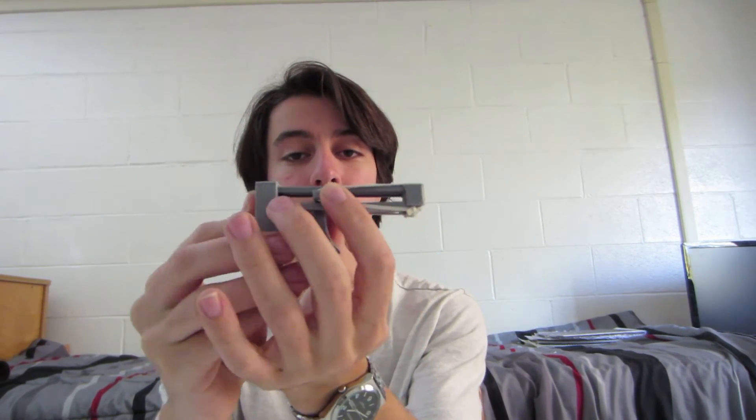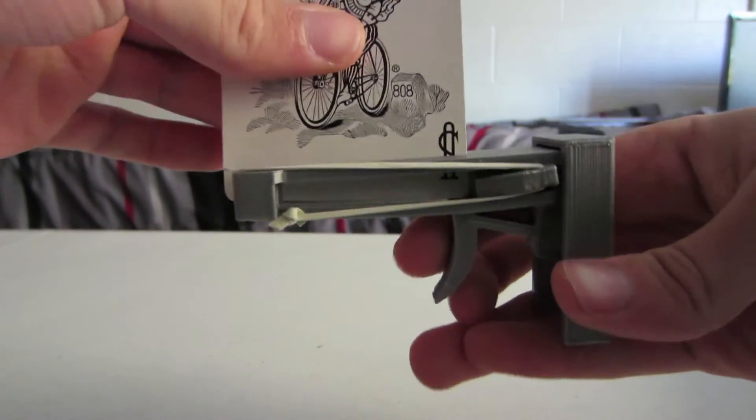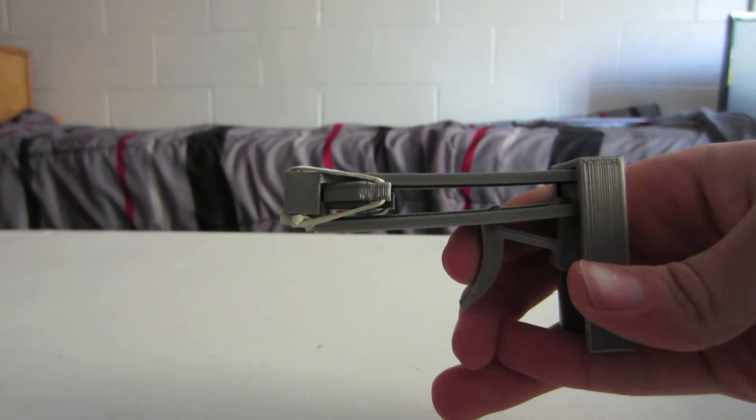That just gets pulled back, gets held in by the trigger, and then when you press the trigger, it shoots.